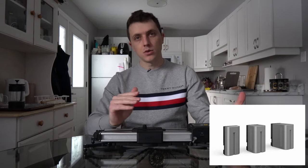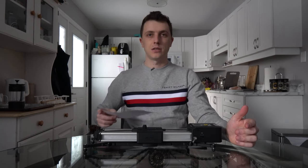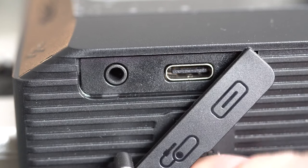The batteries are Sony L series — it accepts the F750, the 970, and the 550 series battery.